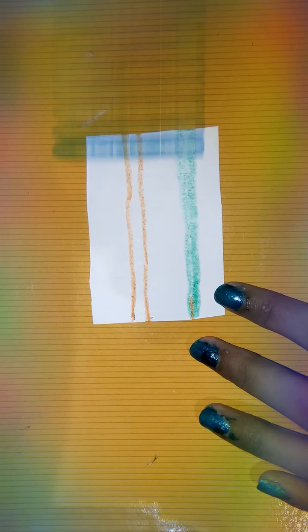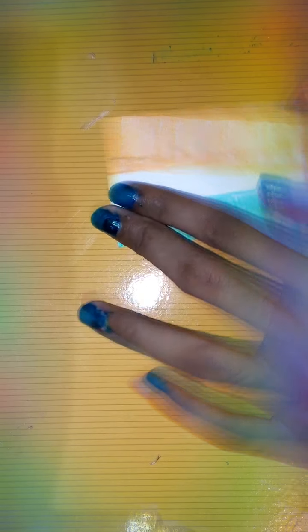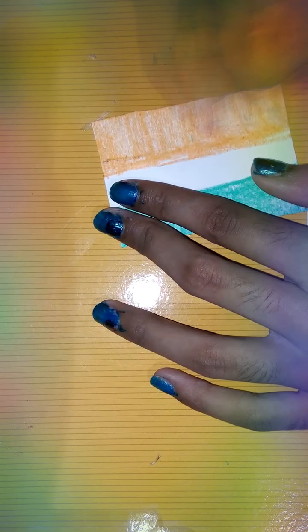Then we will color it. Color it properly. Look, the color is ready.